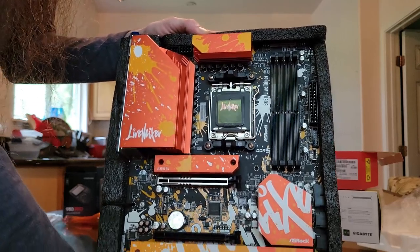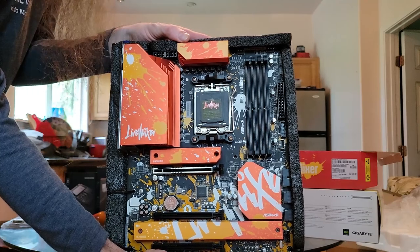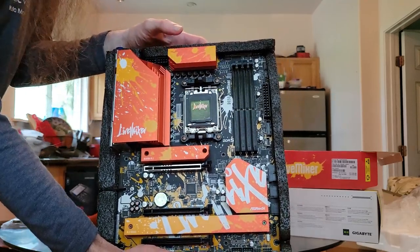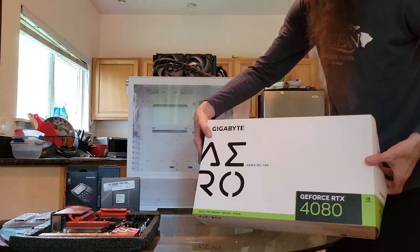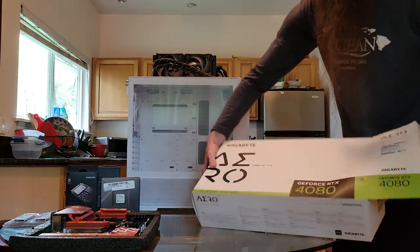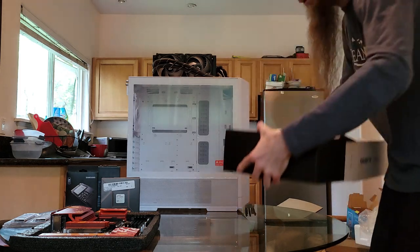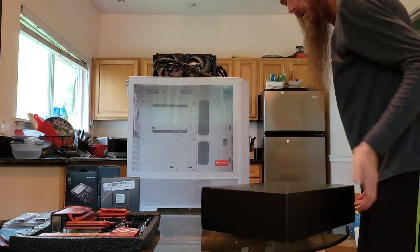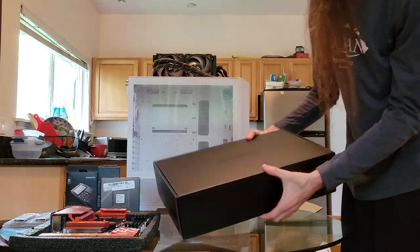So this is the AMD version of the motherboard — the Intel version is purple and blue. Next up, the big boy: the Gigabyte Aero RTX 4080, black box, all sleek and sexy.